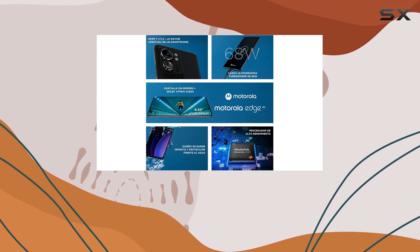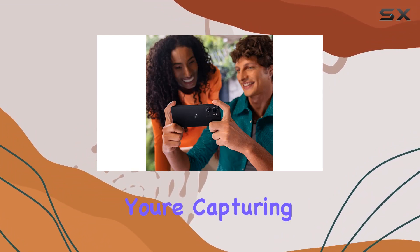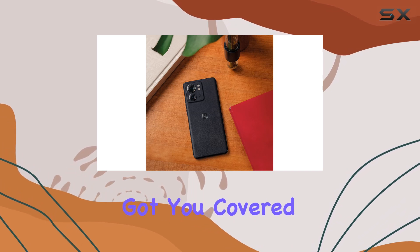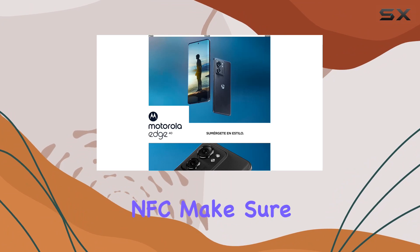Now let's talk cameras. The 50MP plus 13MP dual rear setup and the 32MP front camera promise stunning shots, whether you're capturing landscapes or snapping selfies. The Motorola Edge 40 has got you covered.